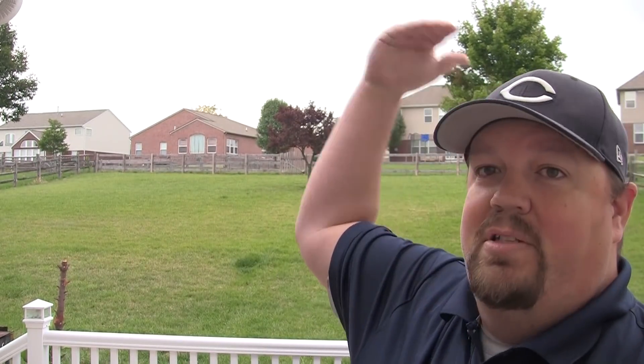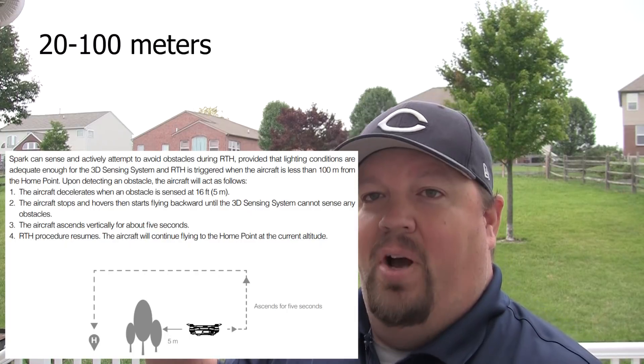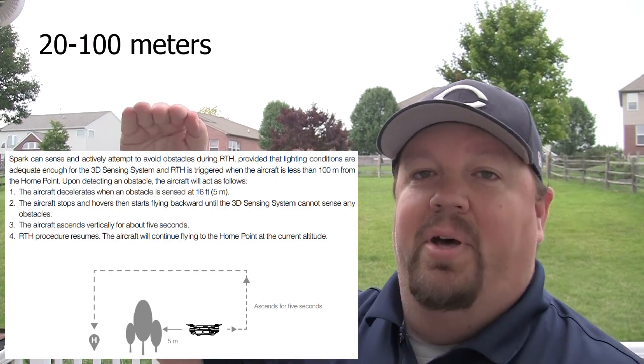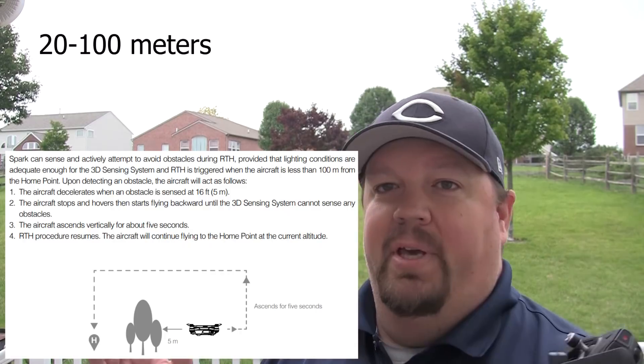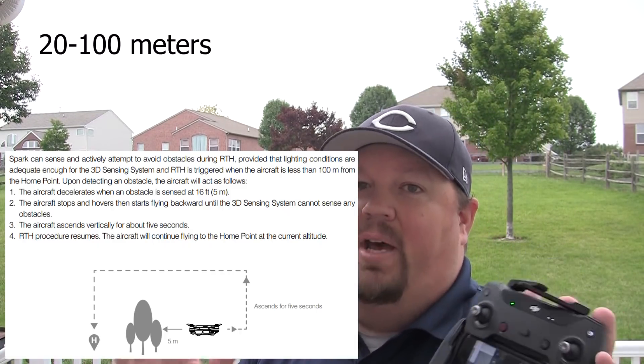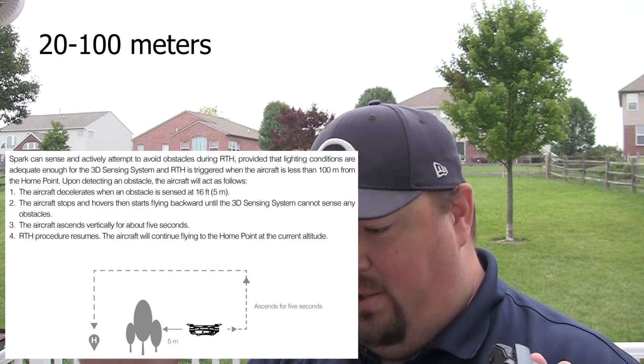If it's between 20 to 100 meters, it still rises to the return to home altitude and comes back, but at a slower speed so it can maintain the obstacle avoidance sensors. Because it's only 100 meters away, it has time to get back safely while keeping obstacle avoidance enabled. It slows down, comes back, and settles into that half meter above ground hover.